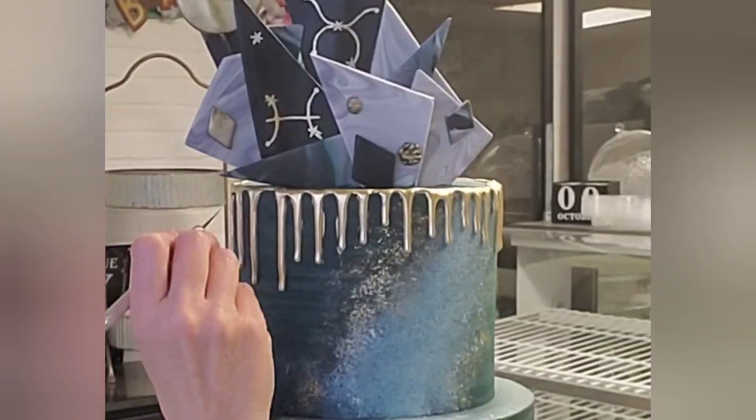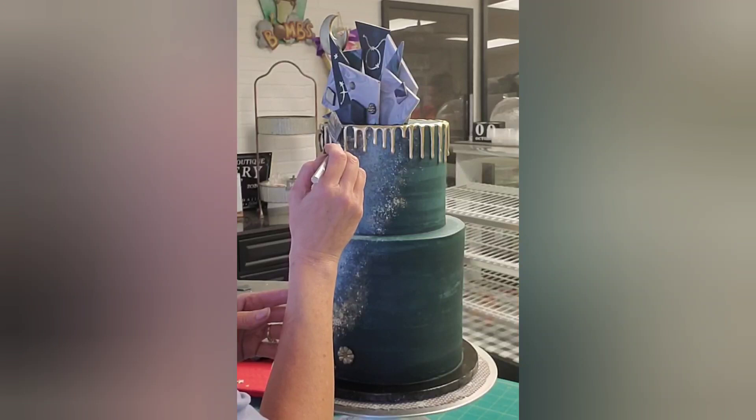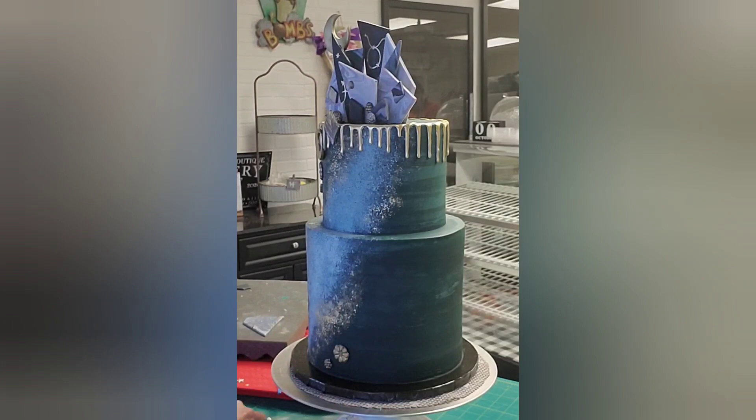I'm using my exacto knife to clean up any spots where the gold gets on the buttercream — and it happens. I'm attaching the other little detail pieces with some buttercream — just a little buttercream on the back. You could use piping gel but I find that sometimes makes them want to slip down the cake, so I don't like to use that for anything that has any weight to it. I just had the bag of buttercream right there so I went ahead and used that. Adding a few more pieces to the top just to round it out.